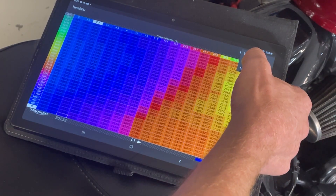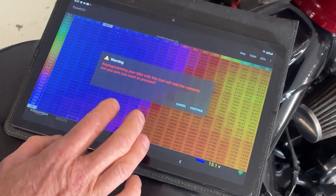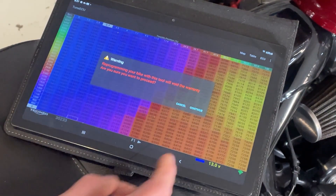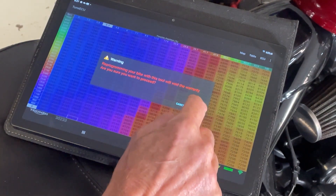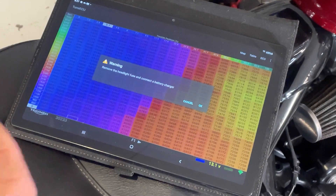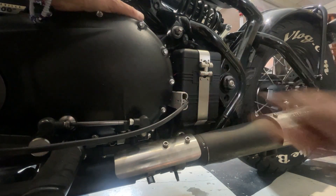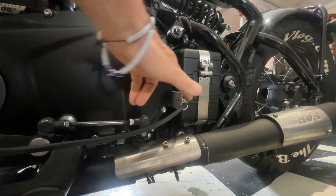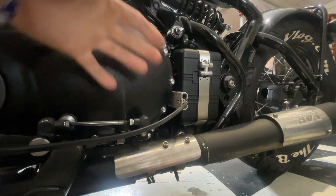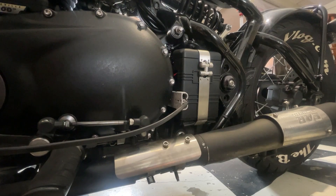Hit Reprogram. It says warning: reprogramming your bike with this tool may void the warranty. No chance of warranty on this bike, so hit Continue. It then says to remove the headlight fuse and connect your battery charger. I'll plug my charger into the battery — I actually fitted an Anderson plug to the battery so I don't have to keep taking it off since I'm flashing the ECU quite a lot. There's a video about how I did that — I'll put a link in the description.